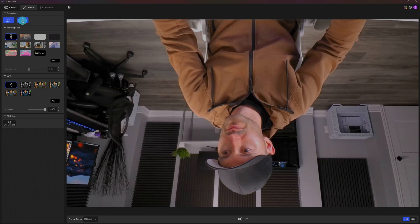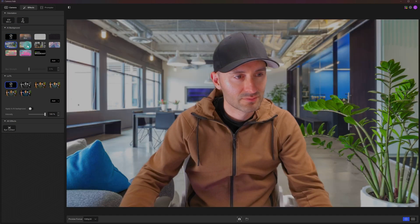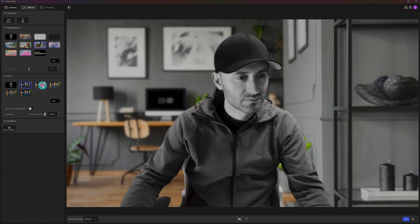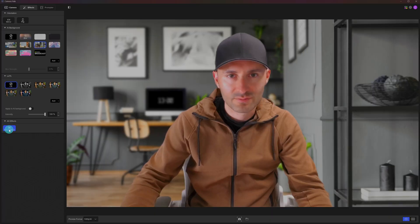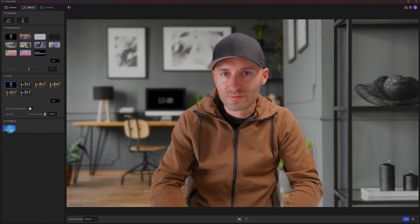Under the effects tab you can flip or mirror the image, add fake background blur, or change the background entirely — it does a pretty good job masking and applying the background. There are pre-loaded LUTs, which are basically picture profiles or filters, and you can also add your own custom LUTs. The last feature is probably the weirdest I've seen on a webcam: it's called Eye Contact, and it puts artificial eyes on you pointing at the camera so it looks like you're paying attention. It's kind of funny, but it looks fake and creepy, so I can't imagine getting much use out of it.